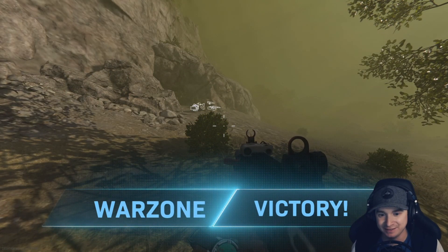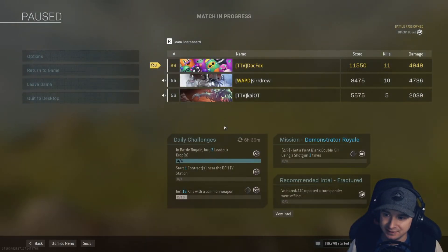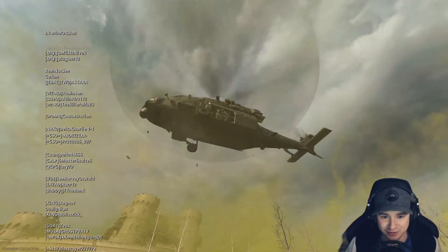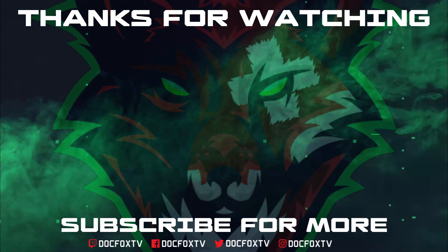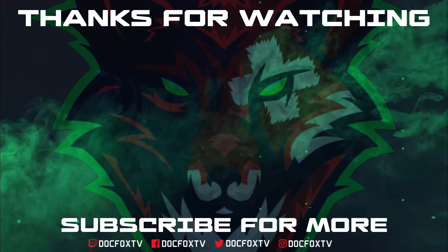Yeah, 26 kills. I'll take it. I like that new sniper man. I'll see you next time.